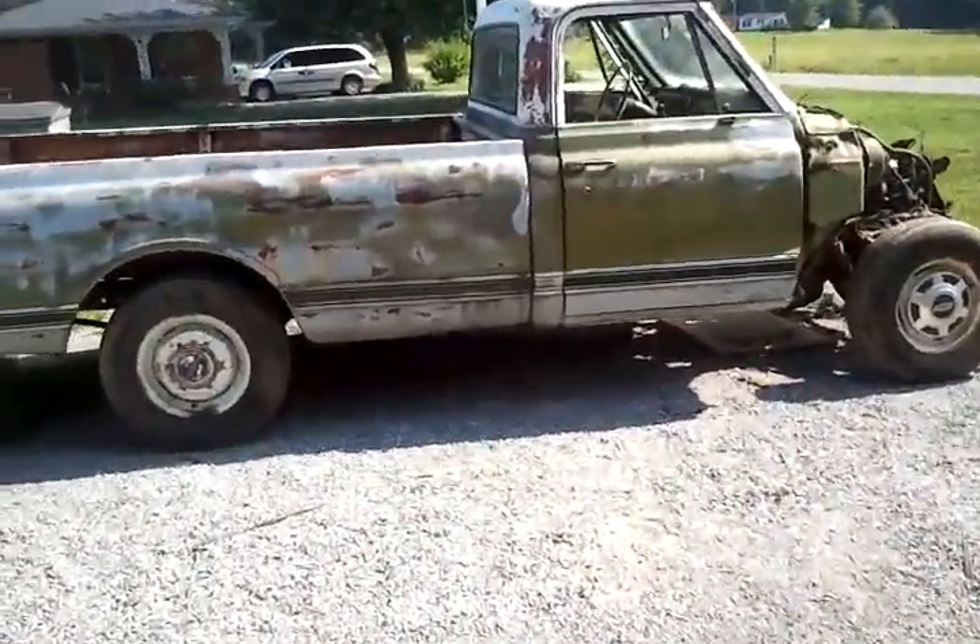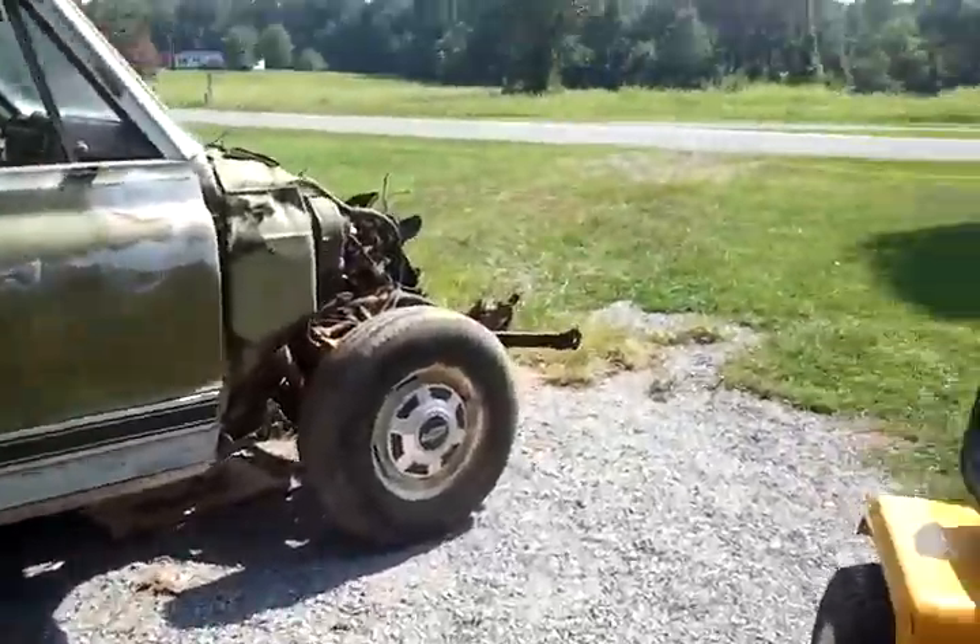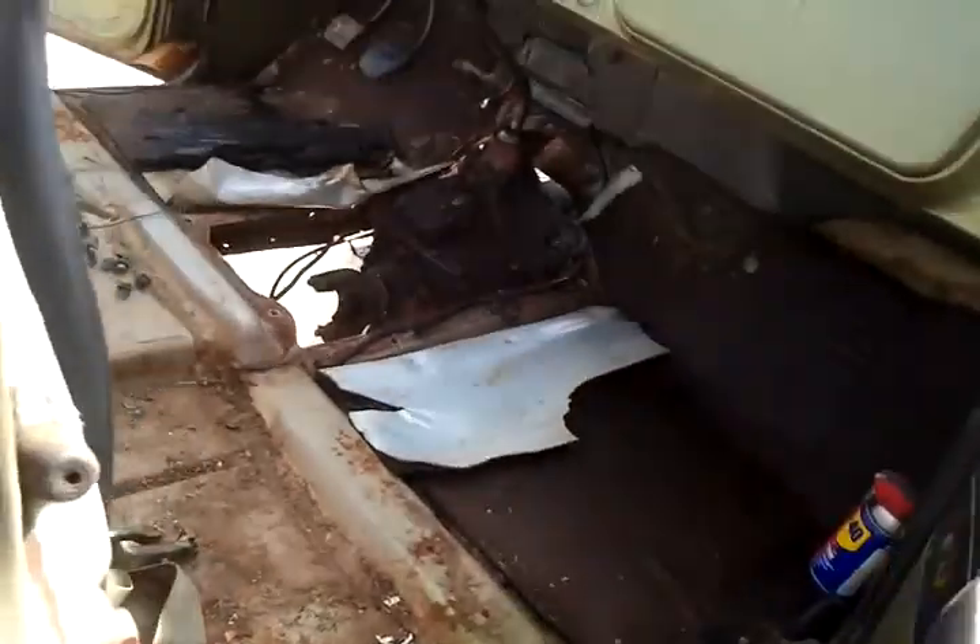Here's my parts truck — it's a C20. Daddy was thinking about fixing it up, but the problem is it's rotted out really bad right there. He said it wasn't even worth fixing.